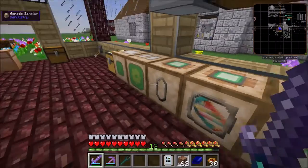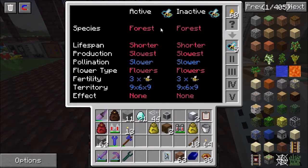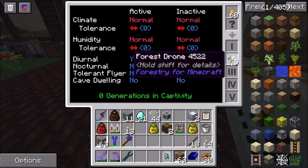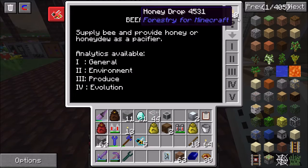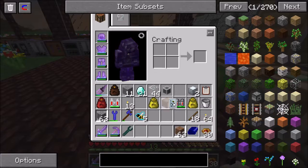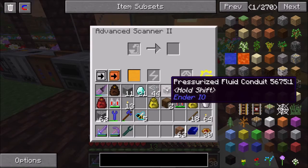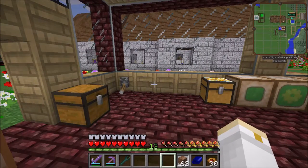If you're using the bee-lizer, it will show you those traits. So if I put this in here, you'll see there's the species, lifespan, production, pollination, flower type, et cetera. Slot two gives me the climate and humidity tolerances, whether it's day, night, tolerant, or cave dwelling, et cetera. I've discovered that I need a bee-lizer because this scanner, while it does scan the bees, it doesn't give all of that detailed information that you find in the bee-lizer itself, which is kind of important.